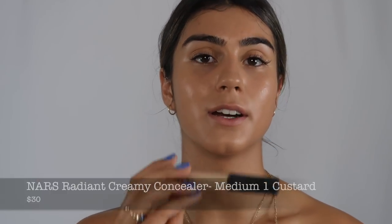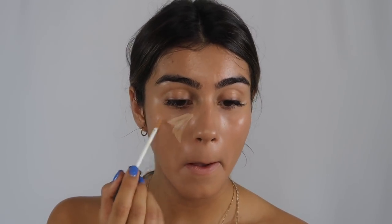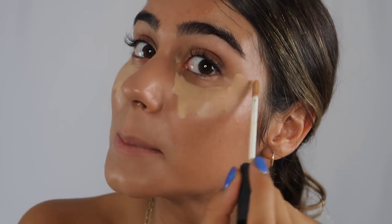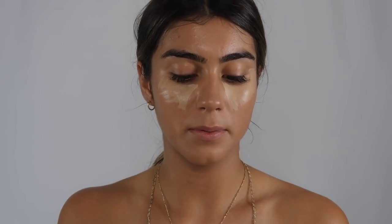One thing that I do love from NARS is the NARS Radiant Creamy Concealer in the color Medium One Custard. I really don't put that much on. It might look like a lot but I kind of bring it to the tops of my cheekbones and right next to my nose.